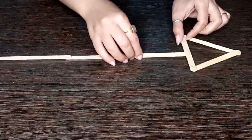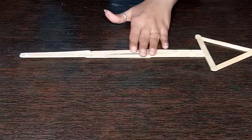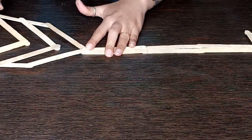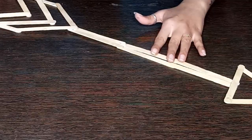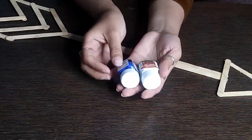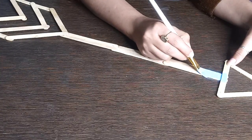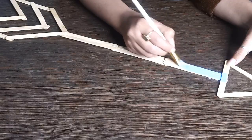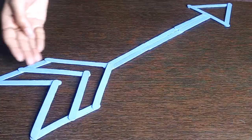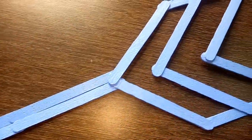Now we have the head, body, and tail ready separately, so we need to assemble them. I am sticking two straight sticks parallel to each other to the head of the arrow, and then attaching the tail to the body. Now it is time to color it — I have mixed blue and white to make a lighter shade of blue and am coloring it all over the arrow to give it a finished look. Our arrow is ready and I have used double-sided tape to stick it on the wall.